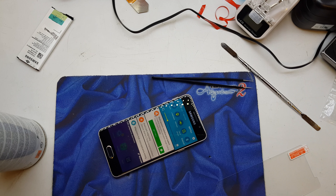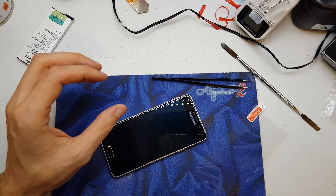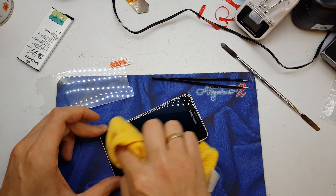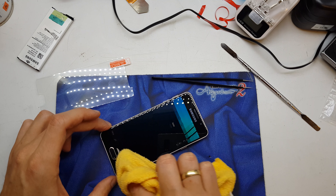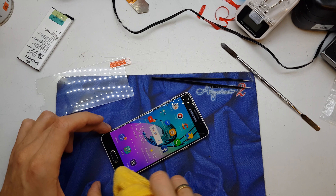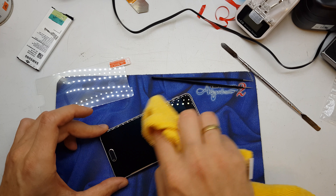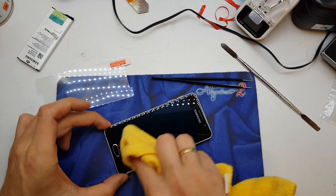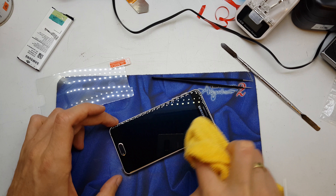Hi guys, welcome back. Today I'll show you how to install the tempered glass to your phone. First of all, you need to clean up your LCD from any dust. The best tool to clean the LCD is the microfiber cloth. Be sure to remove all the dust — look into the light and see all the dust.